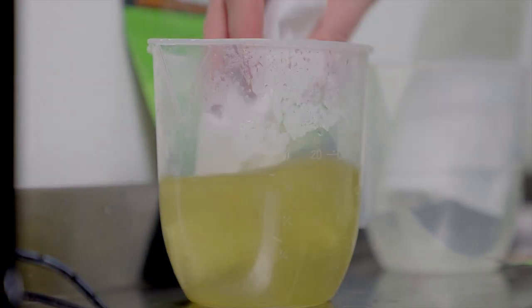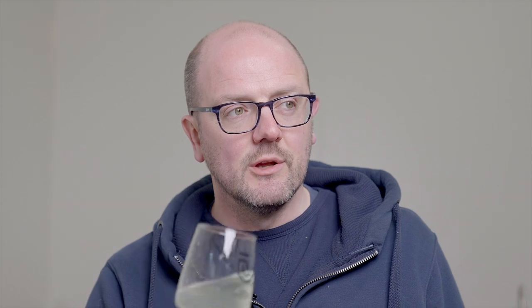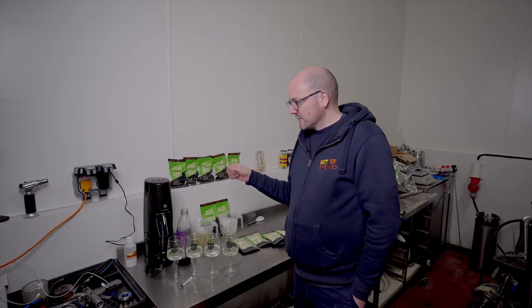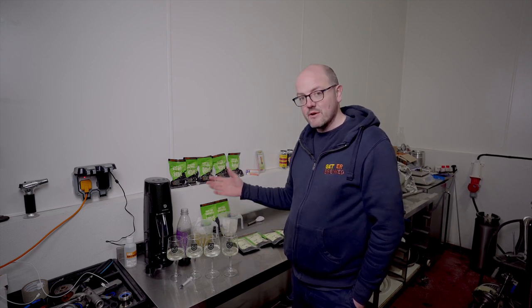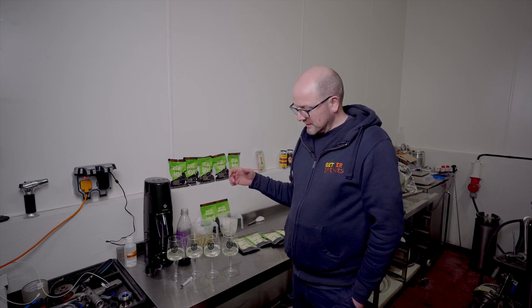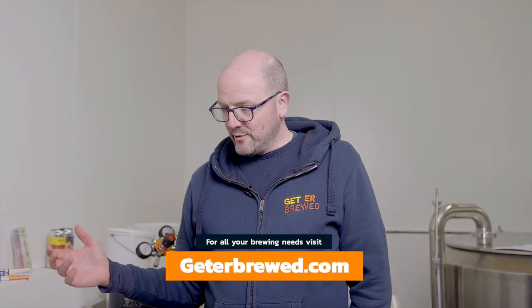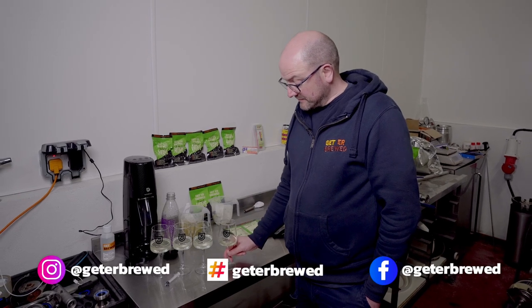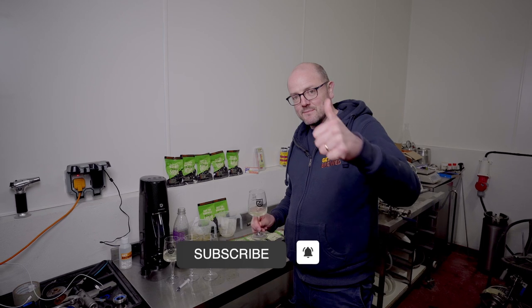Styrian Goldings this time — I'm really pleasantly surprised at how much I liked Styrian Goldings even with a very short steep time. It's floral. A really interesting way to be trying out hops. Not everybody's going to have a SodaStream machine, but most homebrewers have corny kegs or some form of dispensing mechanism — if not, you can naturally carbonate in 500ml glass bottles with a little yeast and sugar. You could also experiment with a water profile — New England or Clean Ale, for instance. Hop water is actually a healthy option, and until next time happy brewing and cheers.